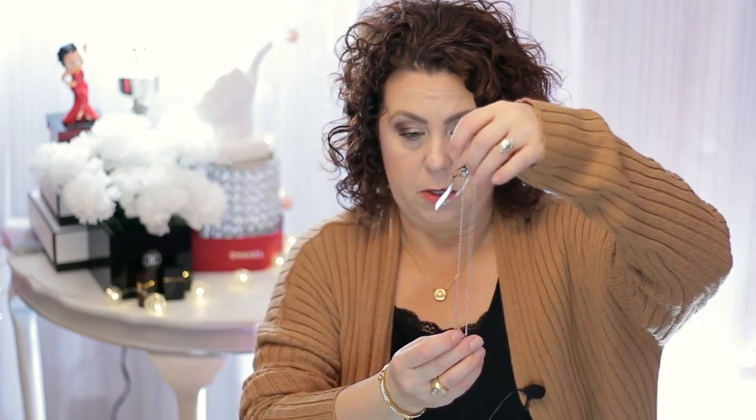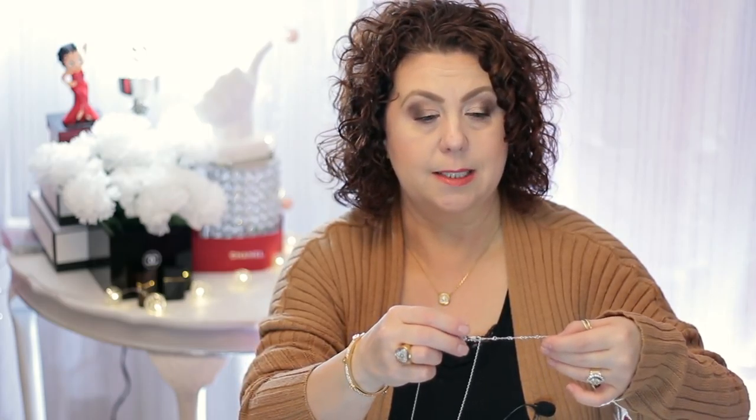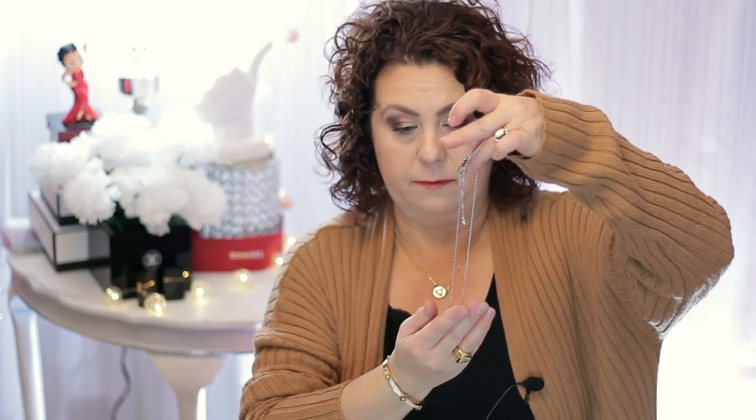I don't have the earrings that go with the set in gold because they weren't on sale — I'm going to wait until they go on clearance and then purchase them. But here is the necklace in silver tone, and the necklace itself is adjustable. There are six one-inch adjustable links in there, so you can make it as short as you need to or longer. I have mine as long as it will go, which is probably about a 19 inch, and you could probably shorten it to be as short as about a 15 inch.